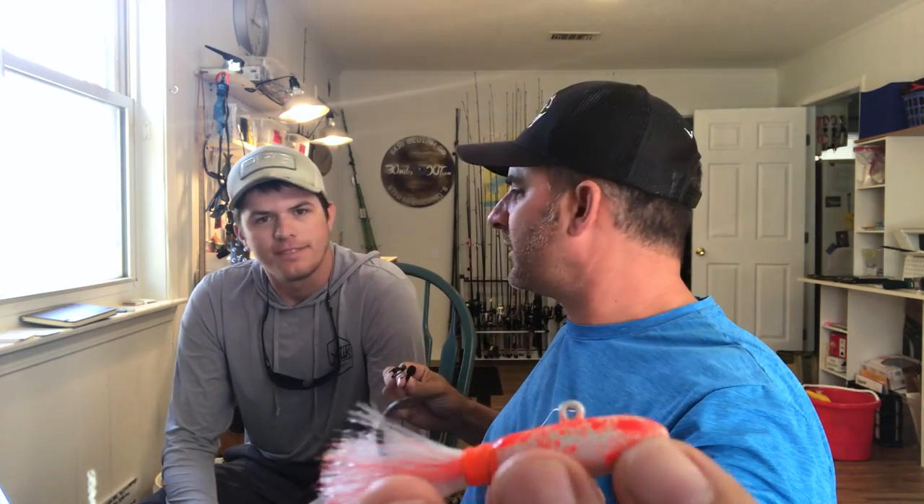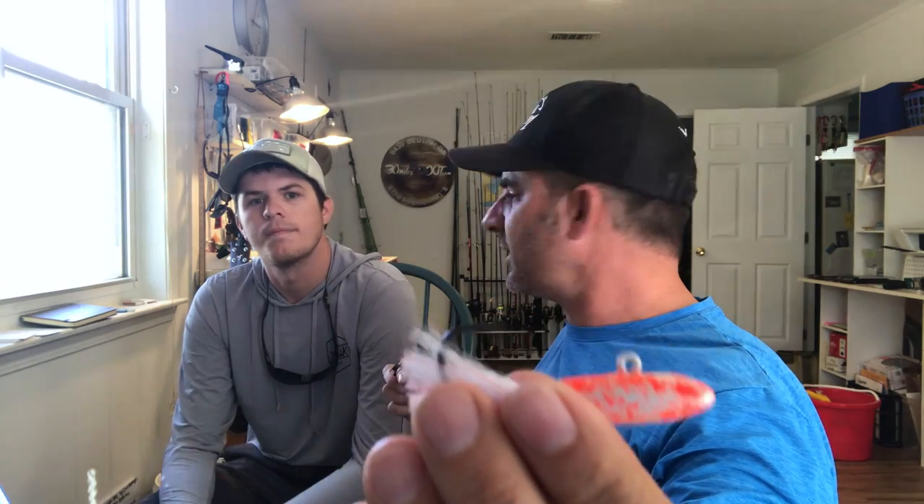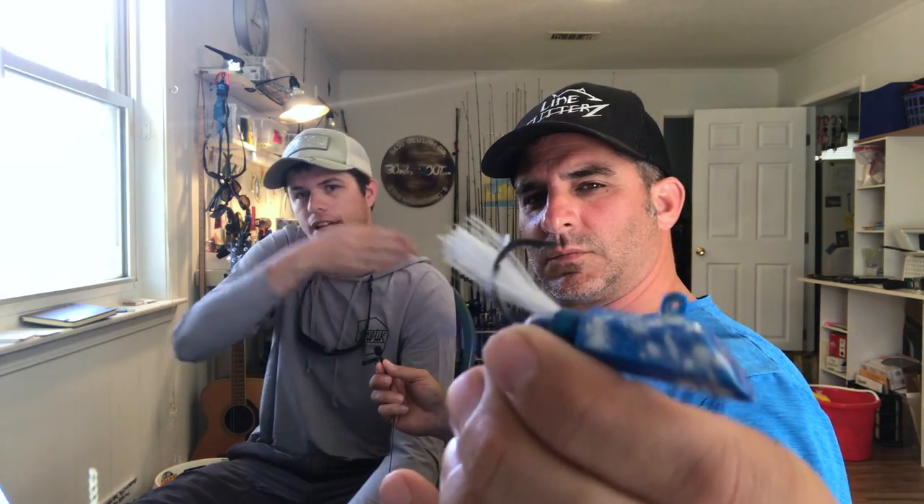Does it dart left to right like the hex head, or no? Not so much — it has a little bit of play, it more just flips over itself. The hex head has a slant design — we got the idea from the gotcha plug — and that slant design is what allows it to do that darting back and forth, left-to-right motion.